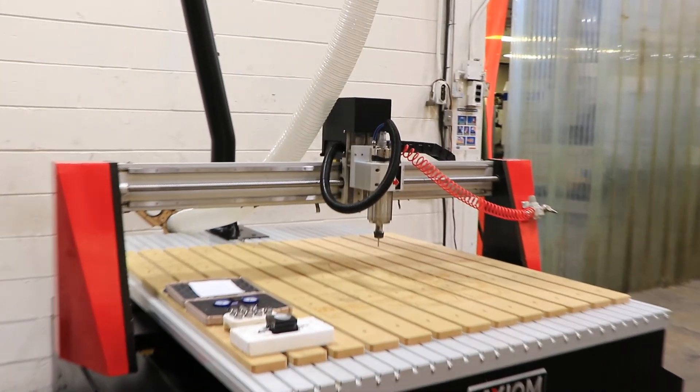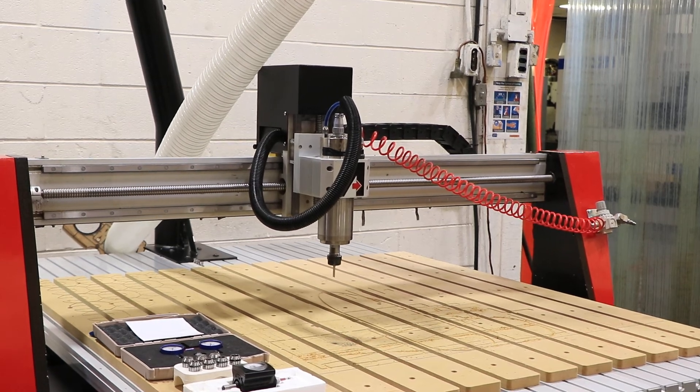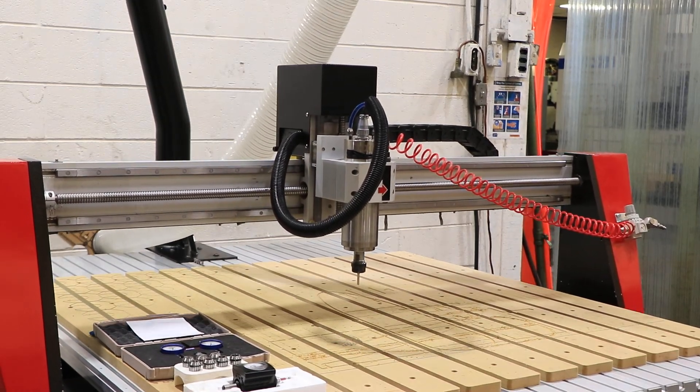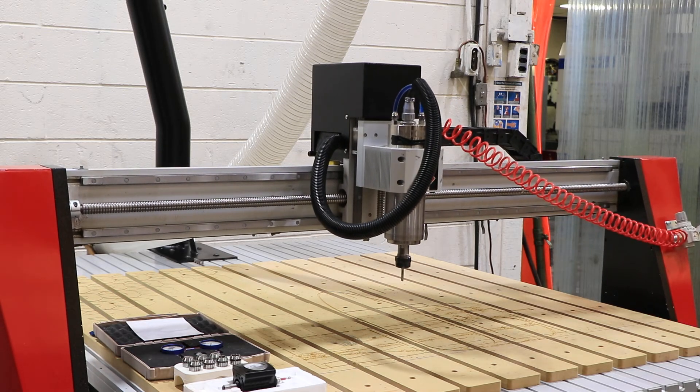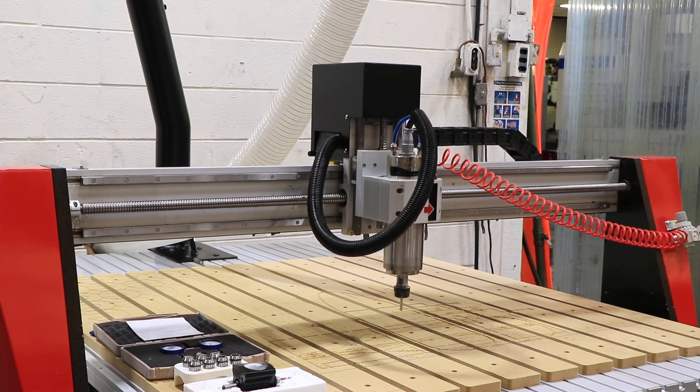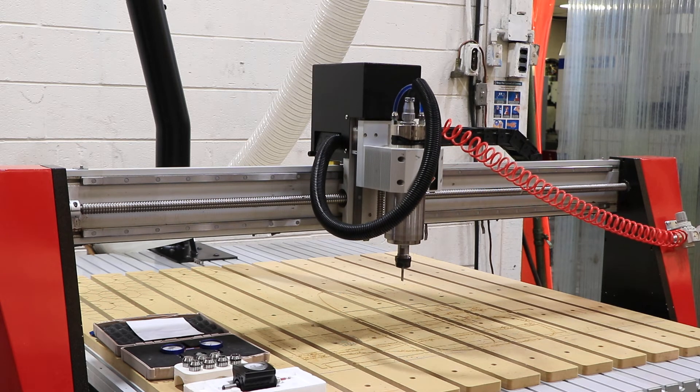And moving the X, the Y, and the Z axes. The machine also has a Bailey 2 horsepower dust collecting unit with it. The table is an interlocking aluminum system and you do have an integrated MDF spoilboard on top.